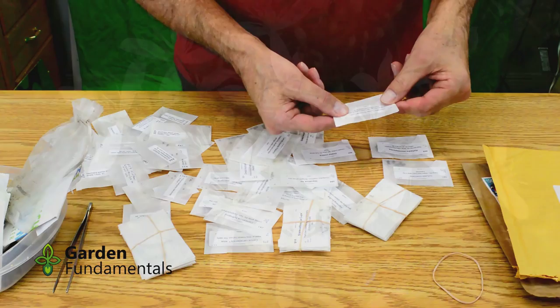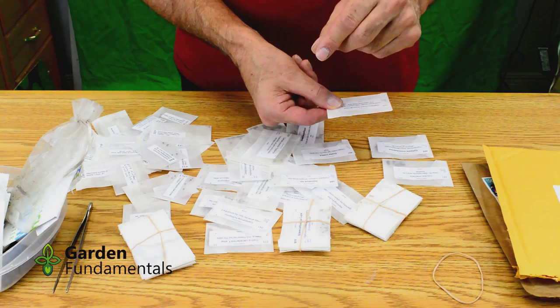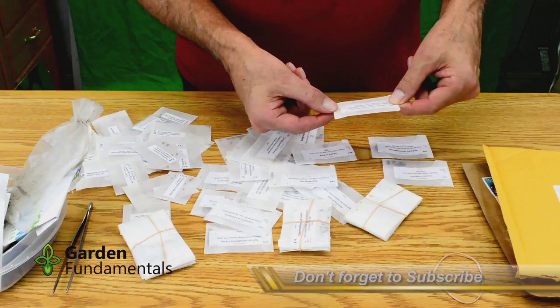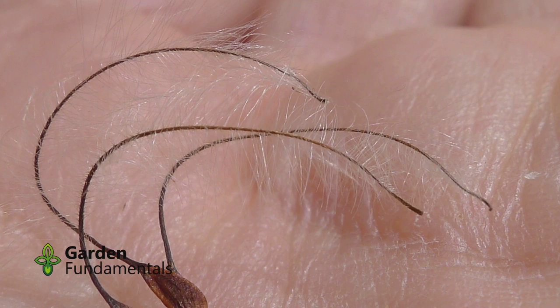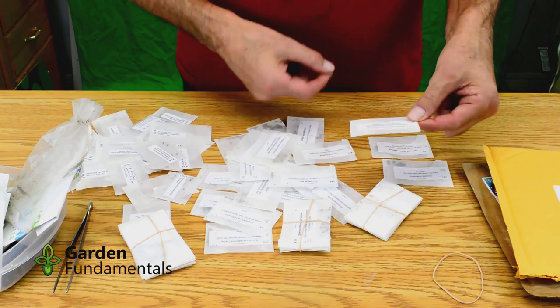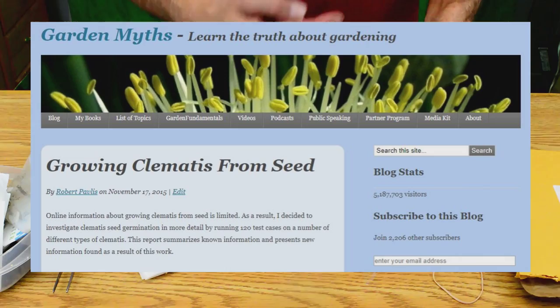This one here is a Clematis. It has a code of C9. The C tells you it needs a three-month warm, three-month cold period. After that cold period, you bring the seeds back into room temperature and they should germinate. It also has code 9, which tells you to remove the tails on these seeds. Clematis have little furry, fuzzy tails on them, very much like a dandelion seed. People used to think it was important to cut those off to avoid inhibiting germination, but we now know that's not really true. I still tend to cut them off because it's a little easier to handle the seed. If you're interested in germinating Clematis seed, have a look at my website, GardenMyths.com — I did a whole article testing different germination procedures for Clematis.